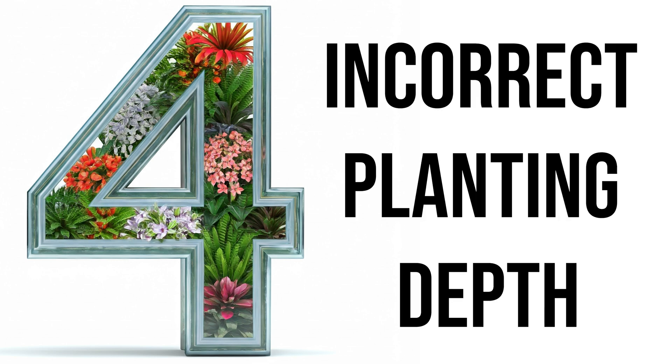Number four is incorrect planting depth. What I see people do here is either plant too deep, and then the plant really just stands no chance making it to the light — when it starts at sugar leaves it doesn't have the energy to make it all the way up. Or people plant too shallow, and then the plant's too weak because it never actually had to go through the struggle of growing through the soil before it grew its first set of leaves.